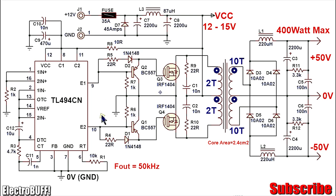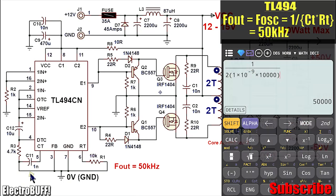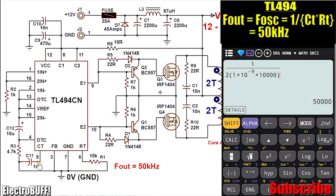The oscillator frequency is set to about 100 kHz, and this is achieved by timing capacitor C11 and timing resistor R1 with 10 kilo ohms and 1 nanofarad. You get an oscillator output frequency of 100 kHz, but because the IC is configured as a push-pull driver, the outputs at E1 and E2 will be half of the oscillator frequency — in this case 50 kHz.